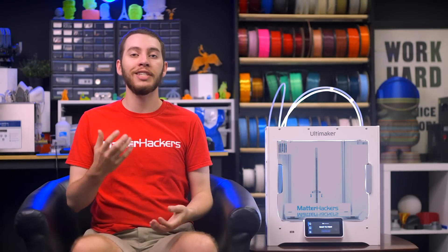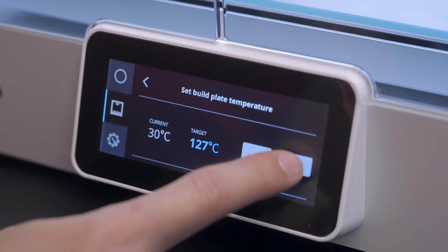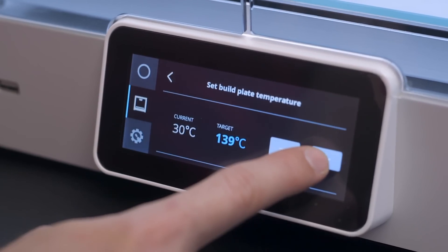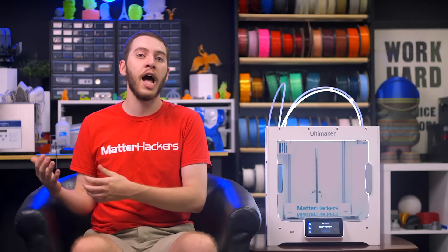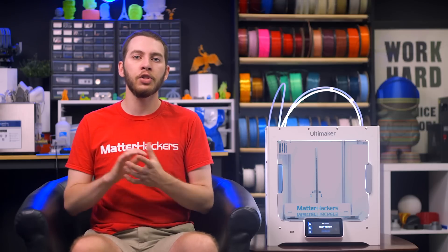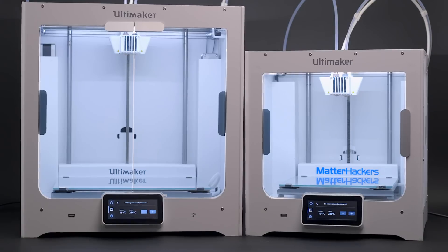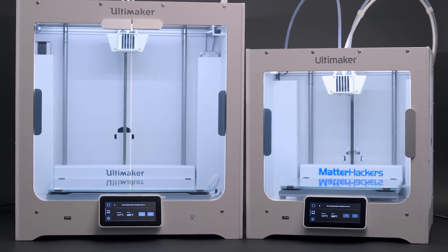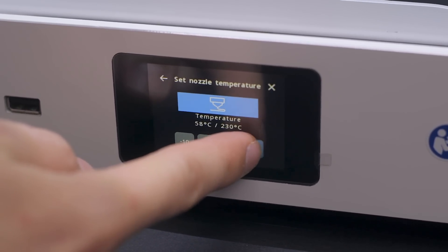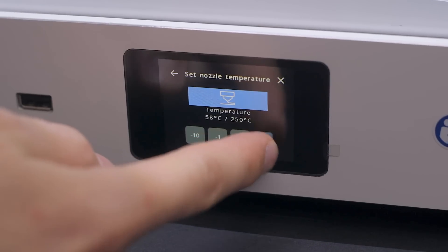The temperatures that your 3D printer can reach dictate what materials you can and can't work with. In the case of the Ultimaker S3 and S5, the bed temperature will not be your limiting factor, as it can reach as high as 140 degrees Celsius, which is more than enough heat for even the most extreme materials like ABS or polycarbonate. The Ultimaker 2 Plus Connect, while it can't reach as high, its maximum temperature of 110 degrees Celsius still works perfectly well with these materials. The S3 and S5 utilize print cores, so the maximum printing temperature is 280 degrees Celsius, which should allow for the use of most materials you can 3D print with. The Ultimaker 2 Plus Connect is limited to 260 degrees Celsius, which is enough for any Ultimaker materials, but may prove difficult for other brands of filament that need higher temperatures.